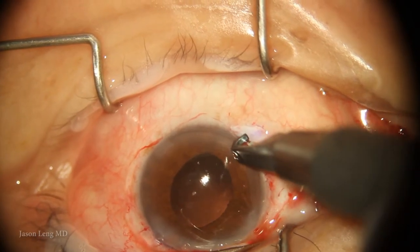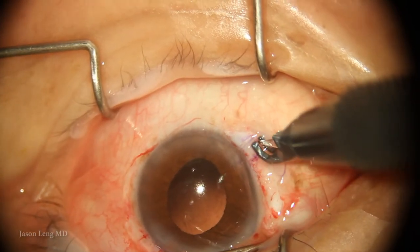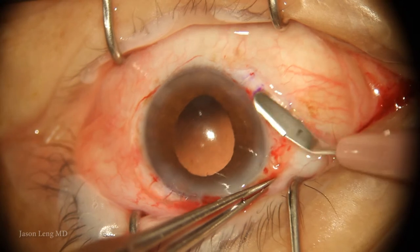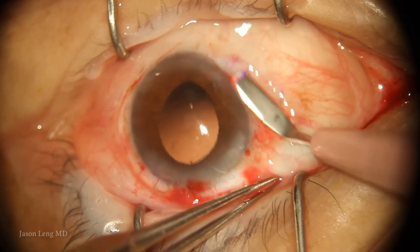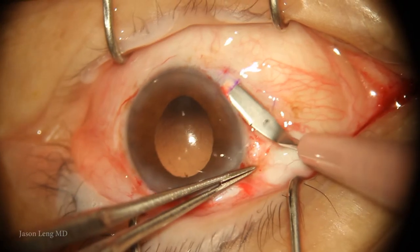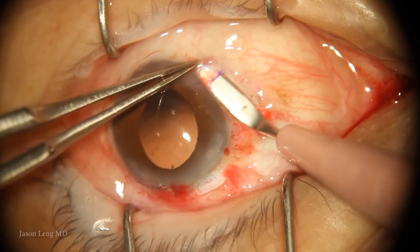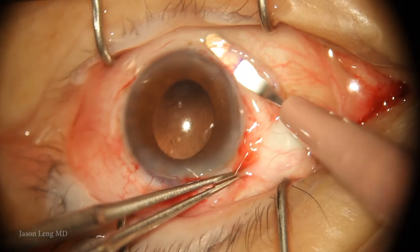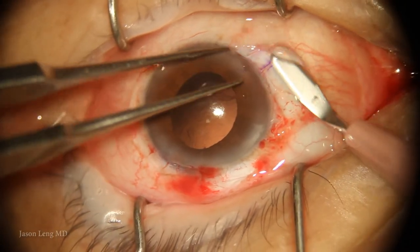I had already operated on his other eye and he had a very thin sclera — I actually perforated one of the flaps on the opposite eye. So I'm being pretty cautious and erring on the thinner side. Here I'm using a crescent blade to tunnel under the scored areas, proceeding very carefully. Once I reach the other end, I push down with the 0.12 forceps and use a side-slicing motion to get a decent but thin flap.